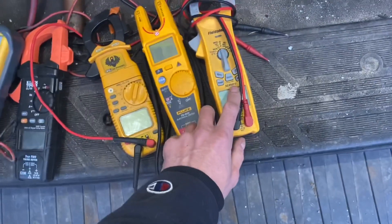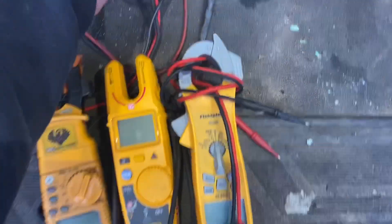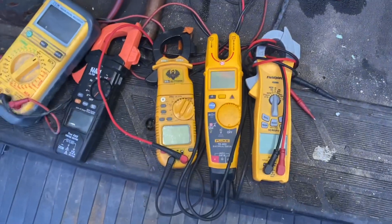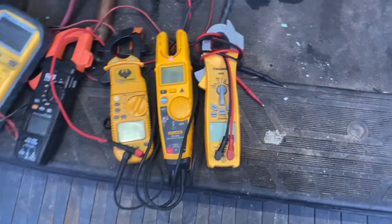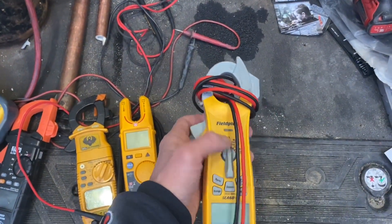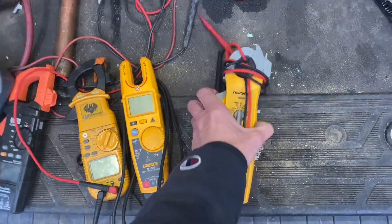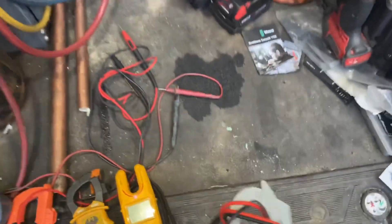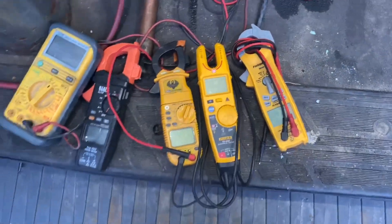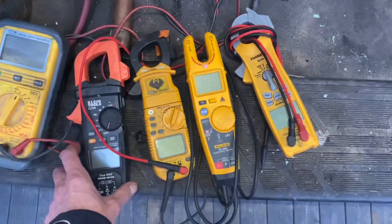These are all mid-size meters. I used to have the Fieldpiece SC640, but it's huge — like 13 or 14 inches long. I didn't like the size; I prefer these smaller mid-size meters. What was nice about the 640 was the amp clamp and the rotating head that let you turn it side to side for different angles getting into a unit. But I ended up selling it and used the money to get some other tools.